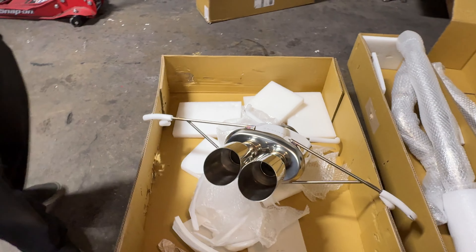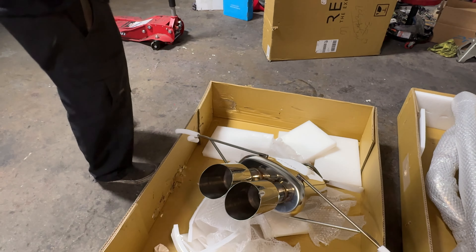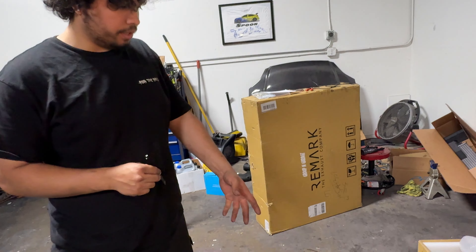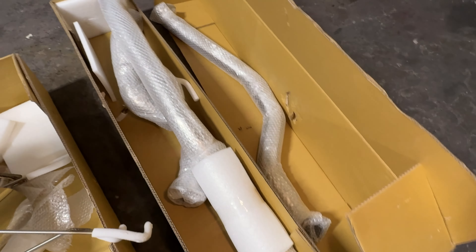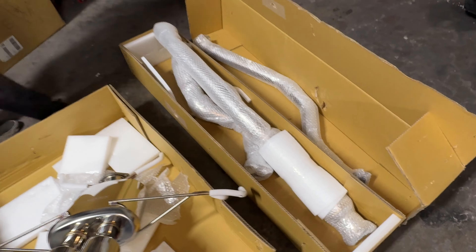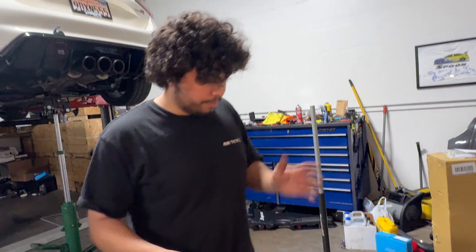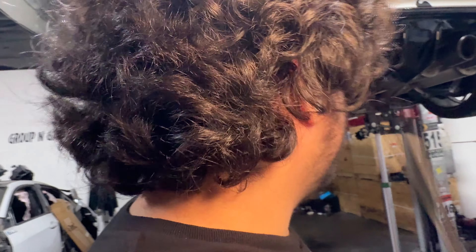Now we have the option of dual tip rather than a three-tip style like the OEM. Stainless steel all around, it does have a resonator and obviously the big muffler section. Packaging comes great. They don't want you to get your fingertips on it just due to the fact that it can leave imperfections on the actual stainless steel. That's gonna be tough — we'll get it cleaned out after. You got gloves?